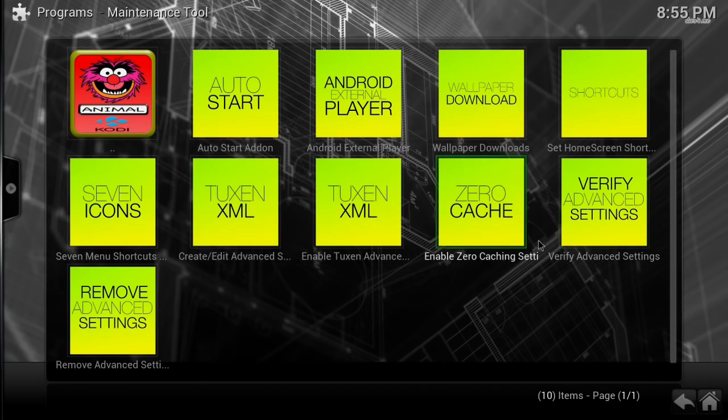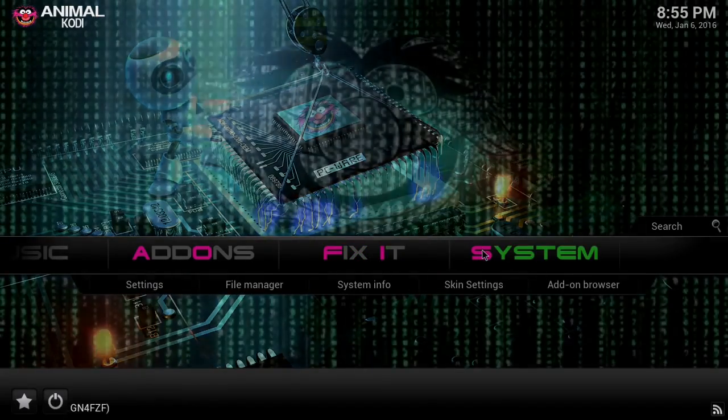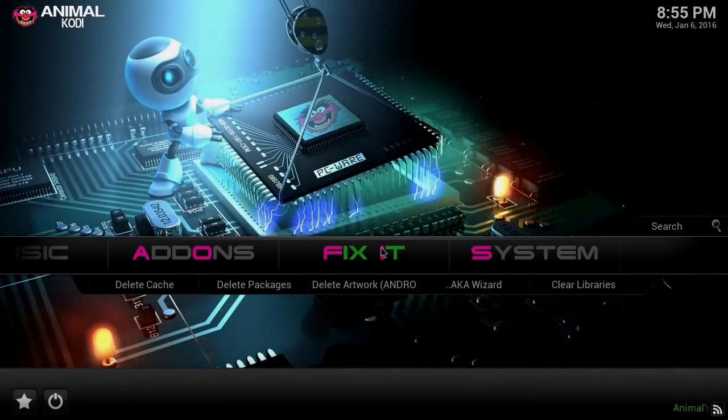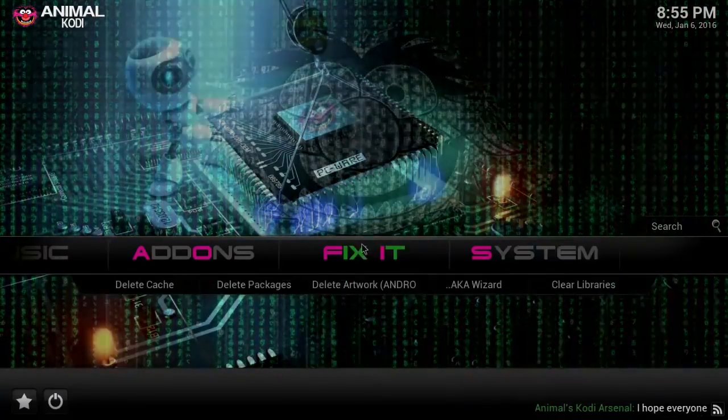It'll let you download the full video instead of little sections at a time, so when your internet gets throttled your playback isn't interrupted waiting to buffer. Always go in and enable that. You also have additional system options to explore.